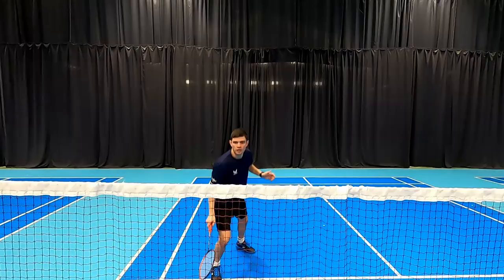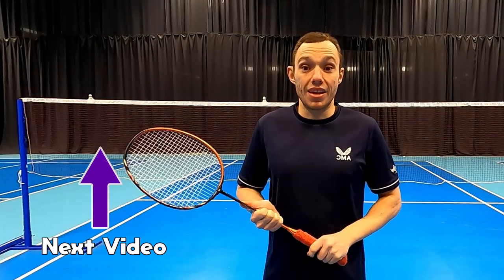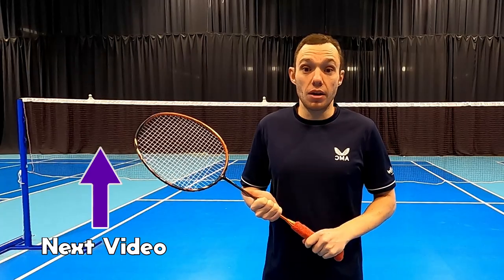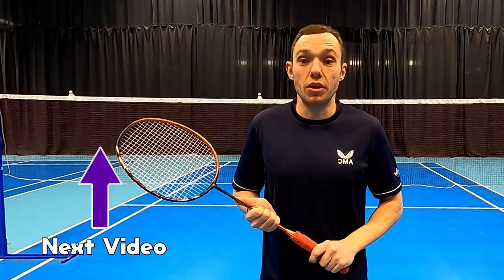The next video in our series is going to be looking at the deceptive cross-court net shot. If you want to take your game to the next level and dominate the net without allowing your opponent to read what you're going to hit, then you need to check out that video.